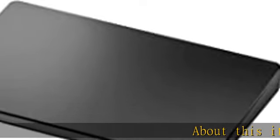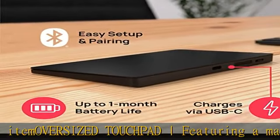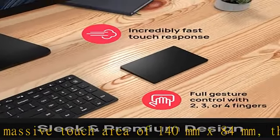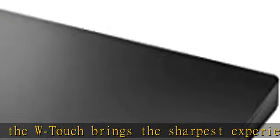About this item: oversized touchpad featuring a massive touch area of 140mm x 84mm, the WTouch brings the sharpest experience ever seen on a wireless touchpad for Windows. Native multi-touch featuring the same multi-touch DNA as the Surface keyboards, the WTouch gives you full control of your gestures.